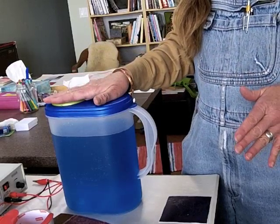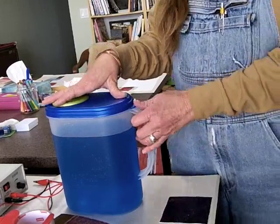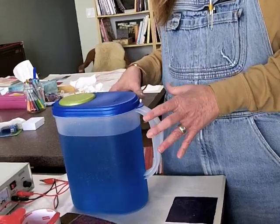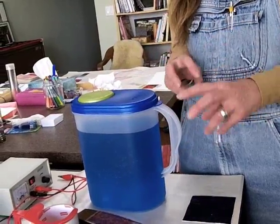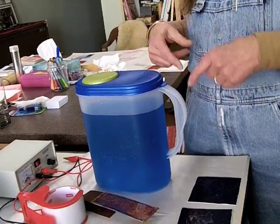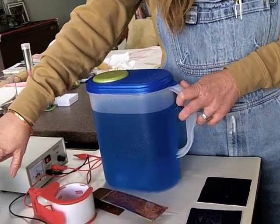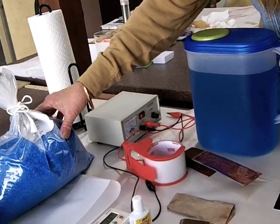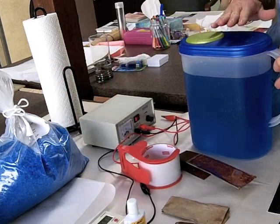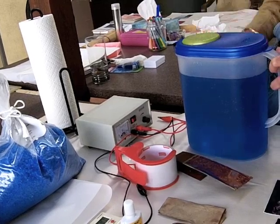This is the copper sulfate solution. I keep it in this pitcher with a lid and it never loses its strength — so this is really great stuff. I just cleaned it so it's nice and clean. Sometimes you get material that drops to the bottom and I clean it, straining it through a strainer and a paper towel into another pitcher. The copper sulfate comes in this dry form. The mixture is one cup copper sulfate to one liter of water, and you dissolve the copper sulfate very slowly, a little bit at a time, into the water.